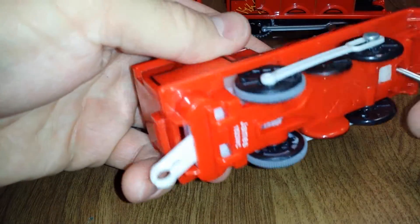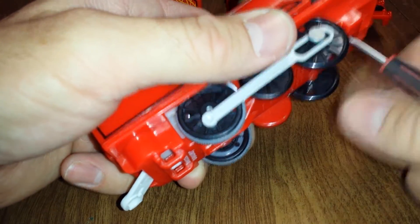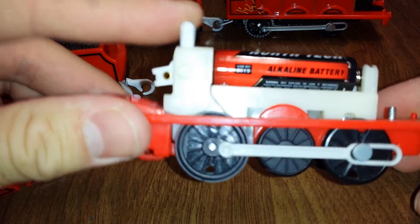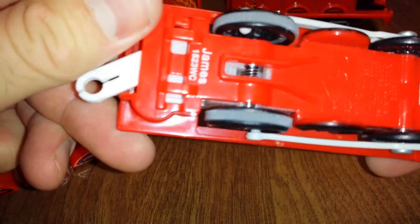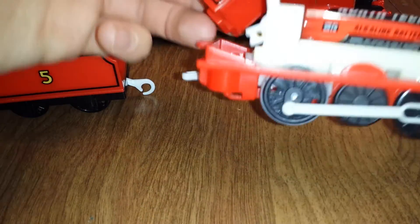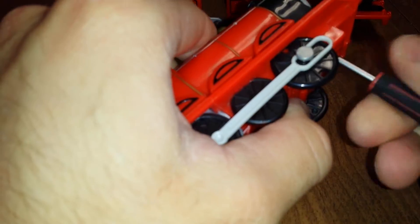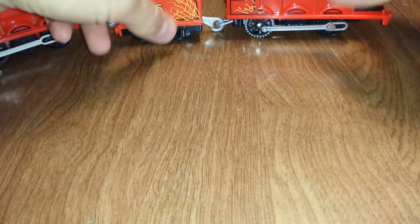So in order to switch the batteries, take a screwdriver and open that up. Flat drive unit. Only been used for a couple months, not too much wear yet. Slide that back on. So that's the original one.